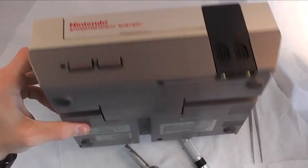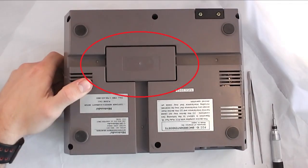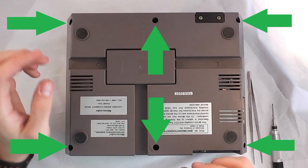Alright, today we're going to tear down the original NES Nintendo console. Remember this little square right here — I'm going to come back and talk about it in a second, it's actually pretty interesting.